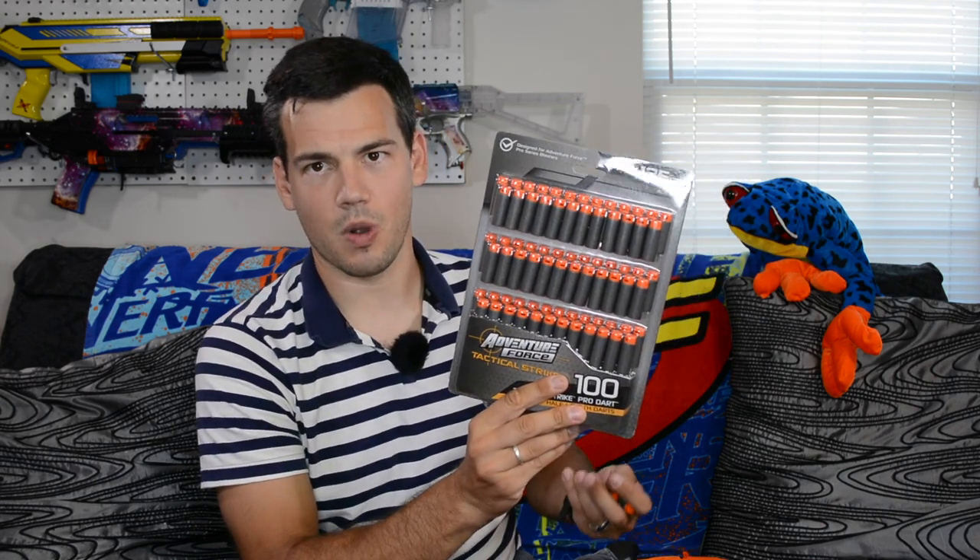I want to talk about the darts real quick, because that is just a game changer. So these are the darts you receive with the blaster — pretty darn cool. Obviously you get 12 full lengths and 12 half lengths, and they are super high quality. The tip design is just the same as your Dart Zone Pro bamboo darts, as we like to call them, but the bamboo part of the dart is obviously different. It is just a full foam design, probably cheaper to manufacture, but very good quality foam — very similar to the Adventure Force waffle foam.